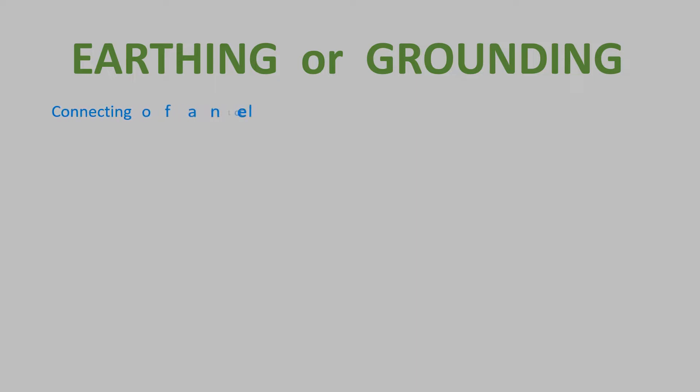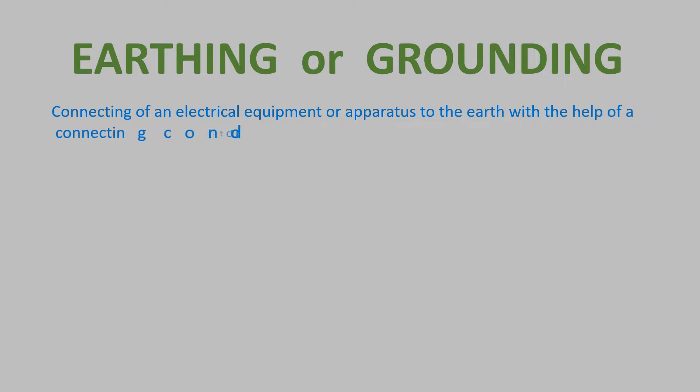My dear viewers, welcome to my YouTube channel. Today I have brought a video on earthing or grounding. We know that connection of an electrical equipment or apparatus to the earth with the help of a connecting conductor of minimum resistance is known as earthing or grounding.